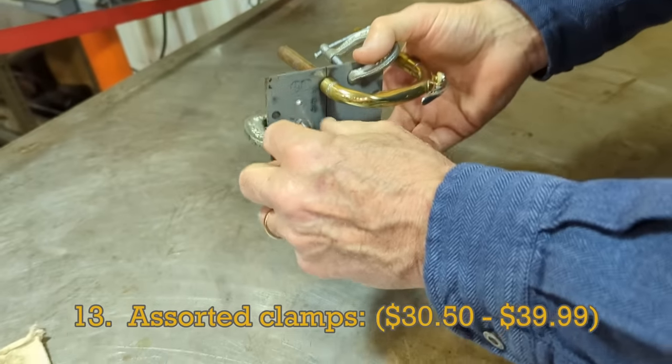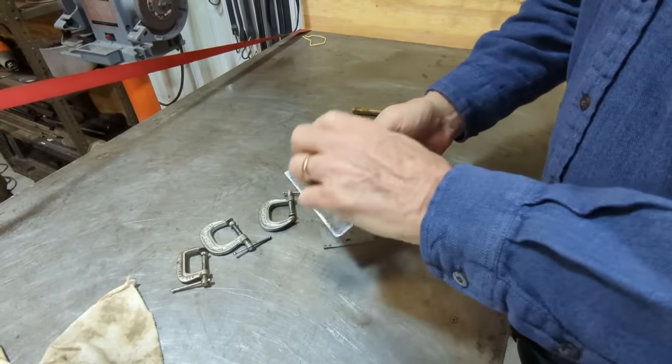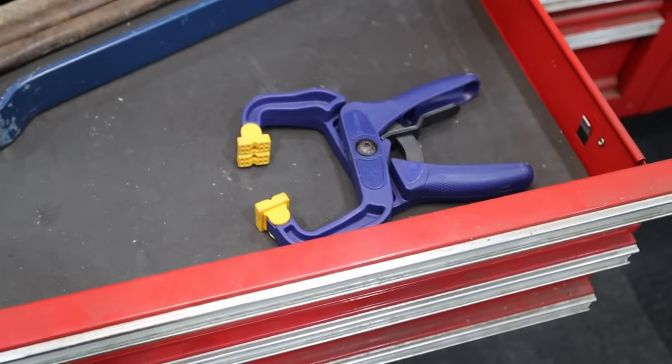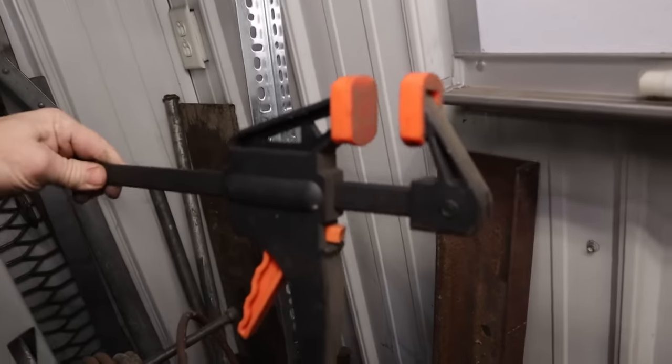C-clamps are one of those items that's important to have a variety of. They're useful for many situations beyond repairing trumpets, and I've found it's good to have a mix of all different kinds of clamps for different situations. Be sure to buy some good ones though, because the cheap ones don't always hold tight — you'll find their best use is just hanging in the back somewhere for decoration.